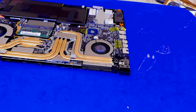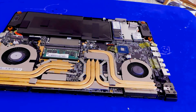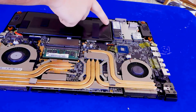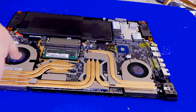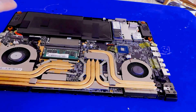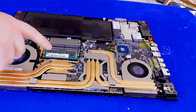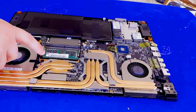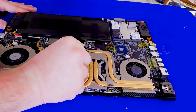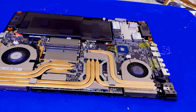Now that we are into the laptop itself, you'll see we have our battery, here's our internet card, our 512GB SSD, and the GPU and CPU are going to be underneath these here. To take out the RAM — right here we've got a single stick of 8GB of DDR4 — we're just going to take these retention arms off. The stick pops out just like that.